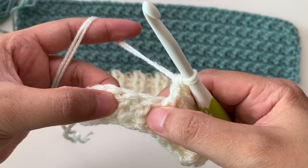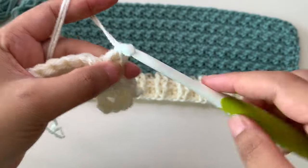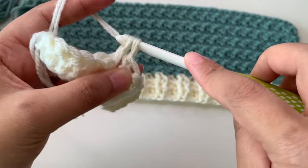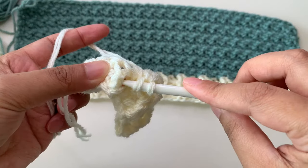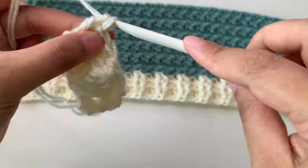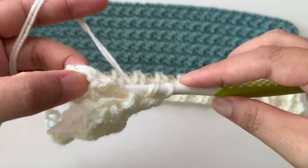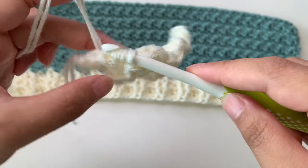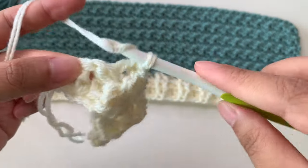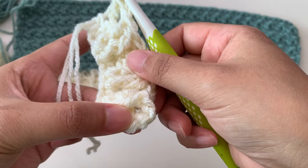Two front post double crochet, then two back post double crochet. Continue making your second row for the ribbing with this two-front-post, two-back-post pattern all the way across. For my last two stitches, I'm making one back post and one normal double crochet, because I started with a normal double crochet which is the chain three.